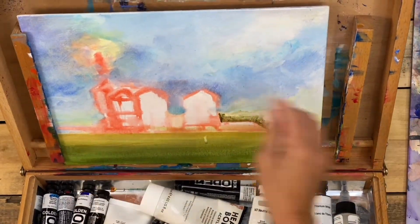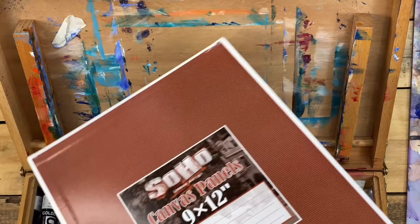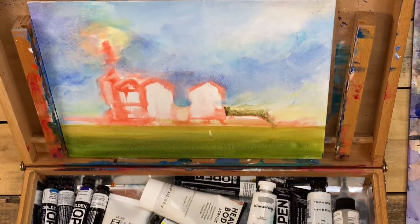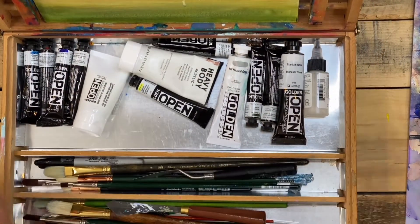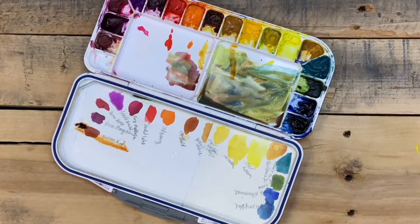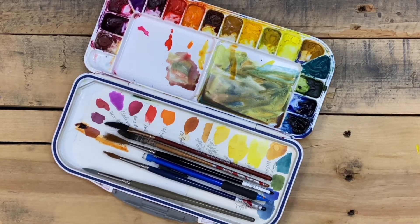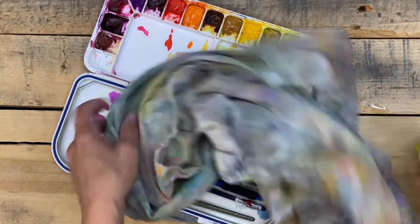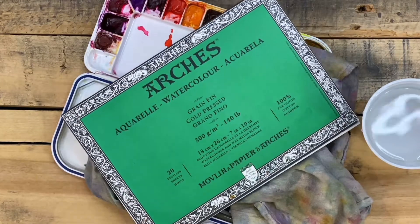You'll also need to consider whether you're bringing a stretched canvas, which can be easily damaged in transport, or a canvas board, and what you're using for an easel and palette — all of these things factor in. Watercolor, on the other hand, is very lightweight. You can have your palettes ready with a couple of brushes, and you just need a few supplies beyond that: a little bit of water, possibly a towel or a sponge. Paper is very lightweight, and that's really all you need for watercolor painting on the go.